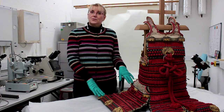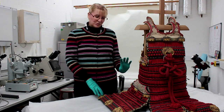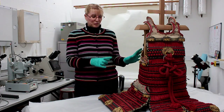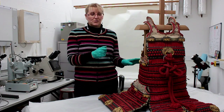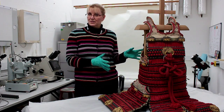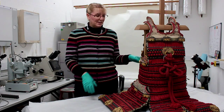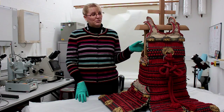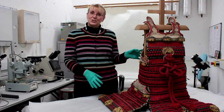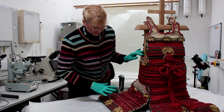Lacquer is quite a sensitive subject, so you can't just use any solvent, and so I had to do tests. Luckily if you remove lacquer on a cotton swab, it glows under ultraviolet light, so I was able to check whether the lacquer was being removed. I found a solvent that could remove the paint but not the lacquer, and over a two week period I managed to remove all the excess red paint.